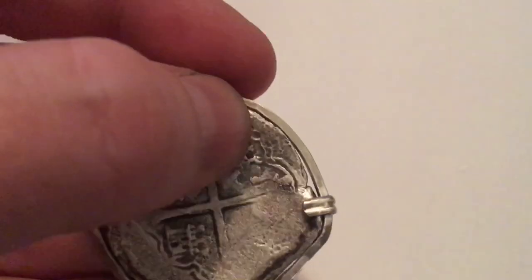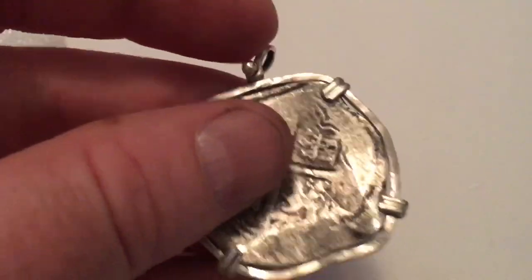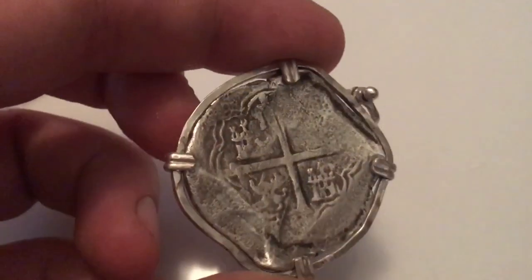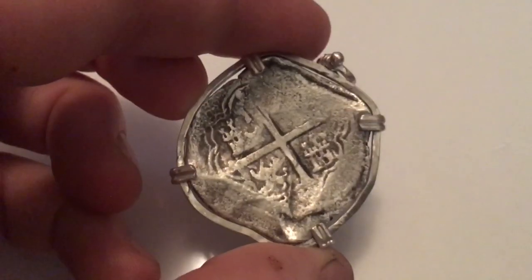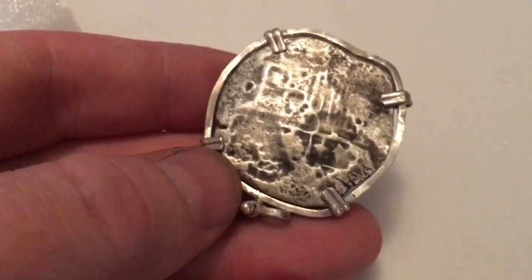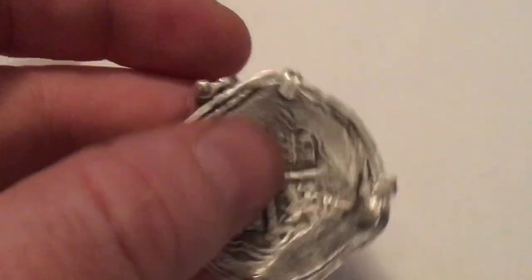These are all nice and flush with the coin, so they're not going to snag on your clothes or anything. It turned out pretty nice — I'm happy with it. I just wanted to see if I could do this, and I think it turned out all right. I'll probably do another one. If you've made something like this and have any tips, leave a comment down below so I can check it out. This is from the Natuna wreck, which is from the Riau Archipelago in Indonesia. We believe the shipwreck is from 1628, maybe 1629, since none of the coins date past 1628. I'll get more into the coins in another video — I just wanted to do a little bench jewelry project, and this is what it was.